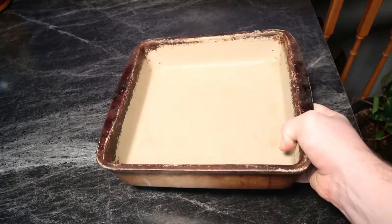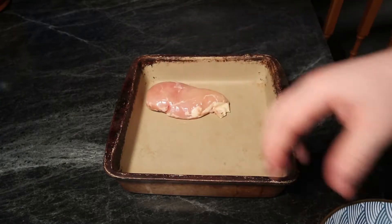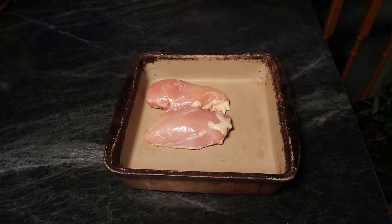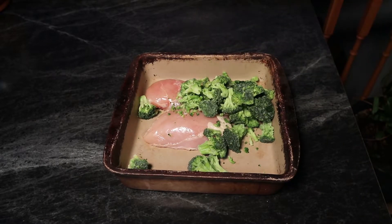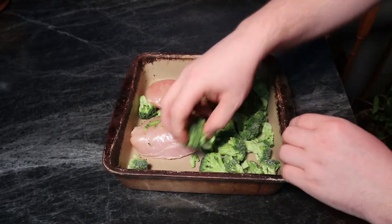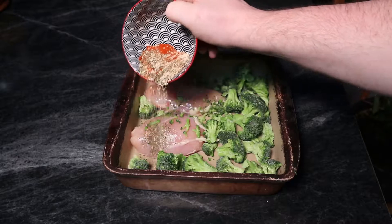Now we'll get out our pan. You want something a little bit deeper because we're going to put foil over the top. So we got our chicken in there, and now I'm just going to add my broccoli and distribute it a little bit. You don't really want your broccoli sitting on top of your chicken because it can kind of leave an imprint when it cooks.